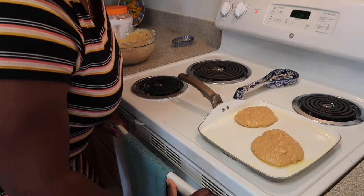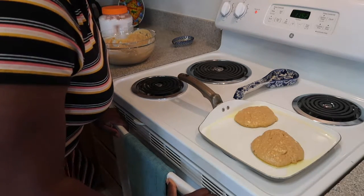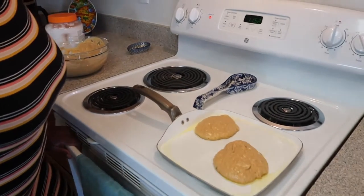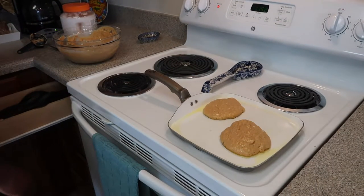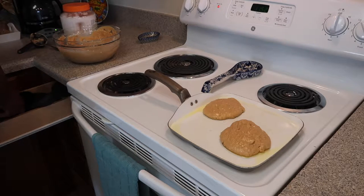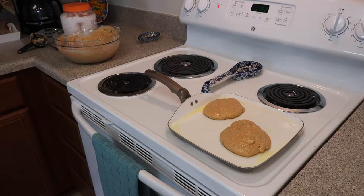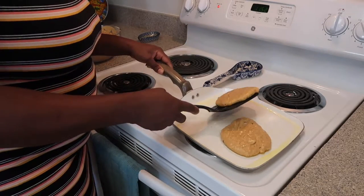We're just going to let this cook. A lot of people ask how do you know when the pancakes are ready. You know the pancakes are ready when they've stopped bubbling on the top — like these are doing. They start bubbling on the top, and that one is ready. Let me get my spatula — you know you just have that favorite spatula. Let's flip.